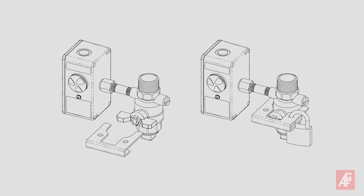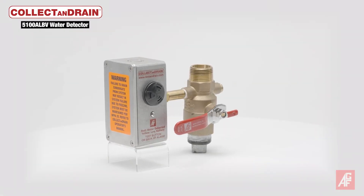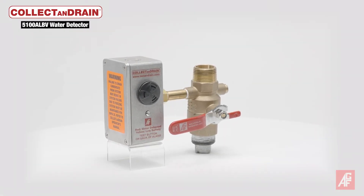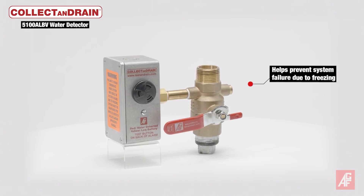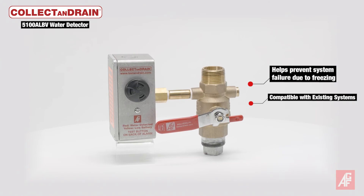An optional accessory is a locking kit to deter vandalism and accidental system tripping. The dual benefits of the Collect and Drain 5100 and 5150 ALBV products are that they help prevent system failure and property damage due to freezing auxiliary drains, and are compatible with existing systems.